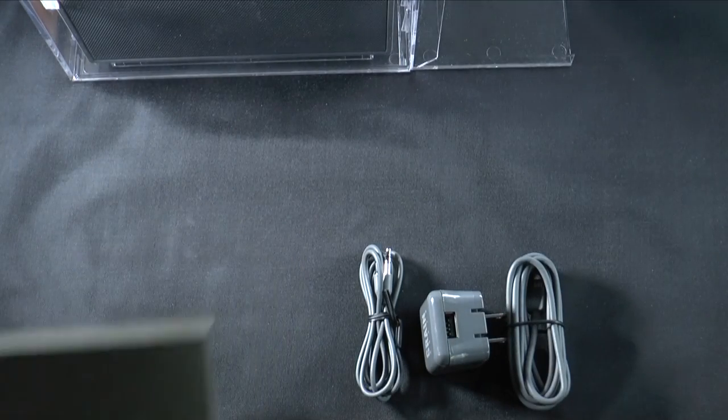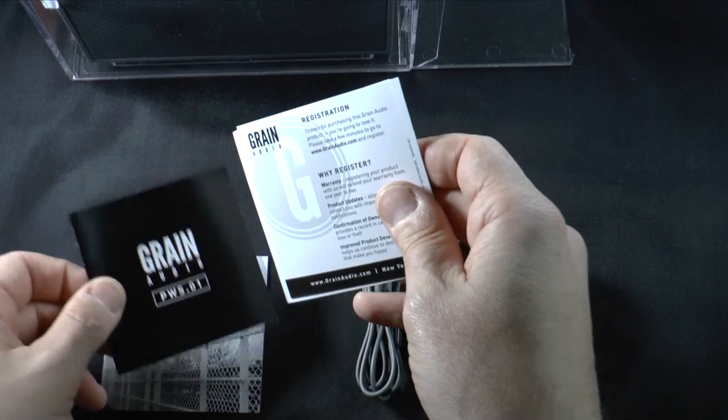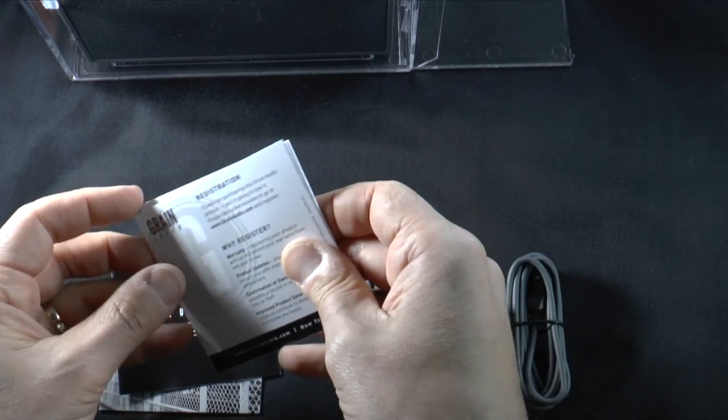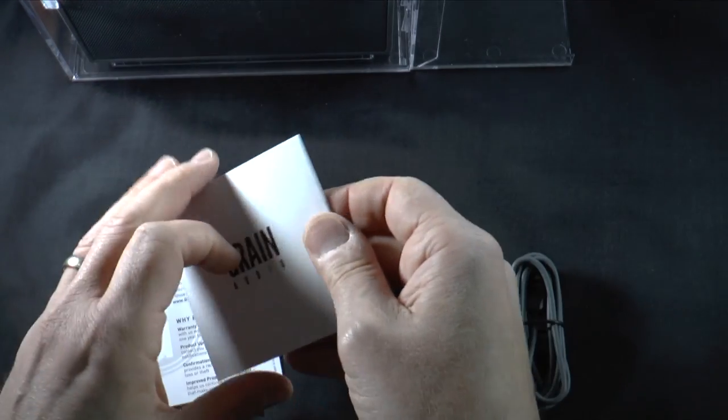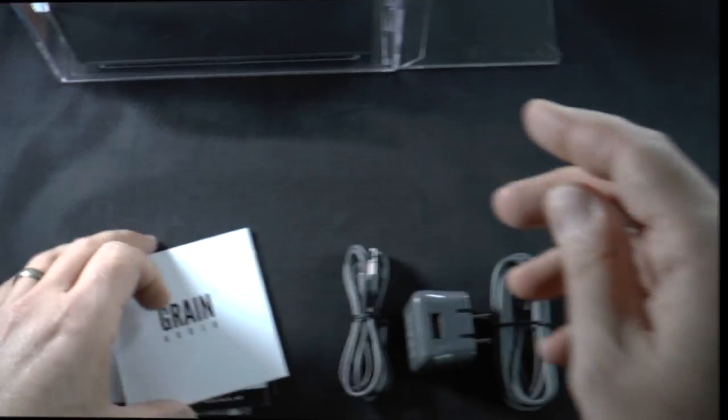You also get information on the company and its products, information on the PWS first version, registration information, and instructions for using the speaker.